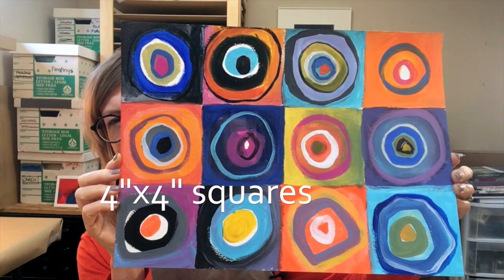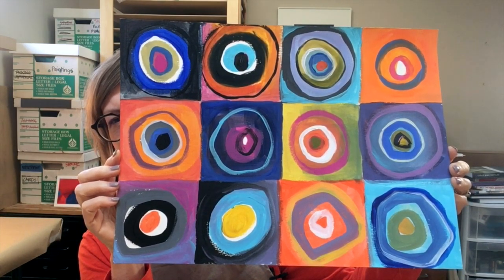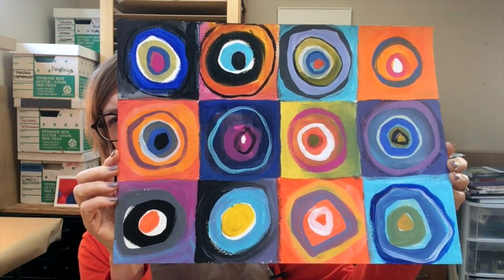As you can see, it's quite random. It's very experimental. No two squares are the same, which is kind of where we're headed with this.